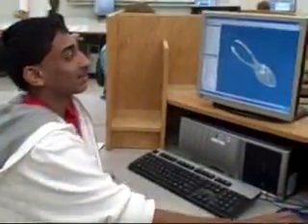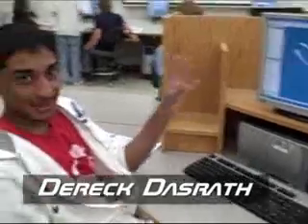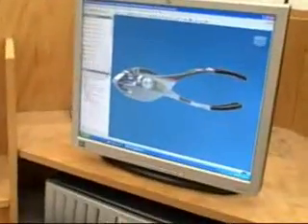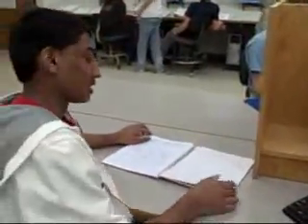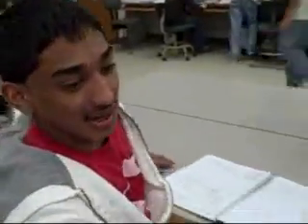My reverse engineering project — I did the pliers. Starting off, I had to figure out all the radiuses because it has a lot of curves. So I had to do some trigonometry, and I didn't know that I was doing college trigonometry until I showed Mr. Hendrickson. I was surprised that I could do that kind of math.